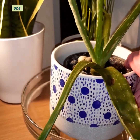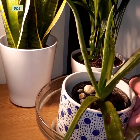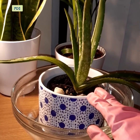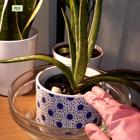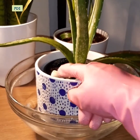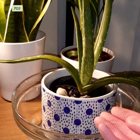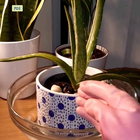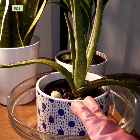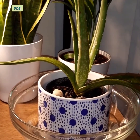Now place your plant inside the water. Let it sit for at least 30 minutes. The upper surface of the soil will get water through capillary action. Through this process, the roots will get sufficient water and the water will not harm the leaves.